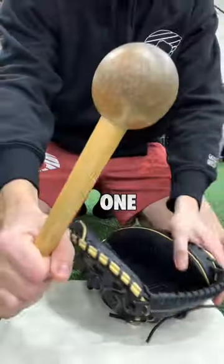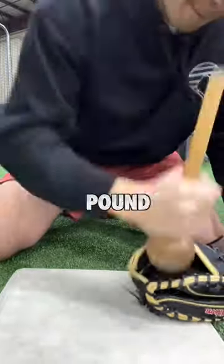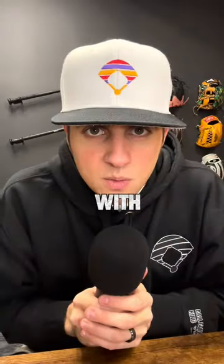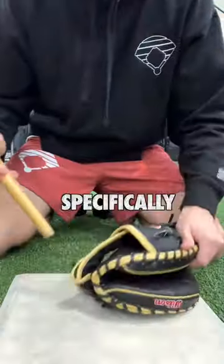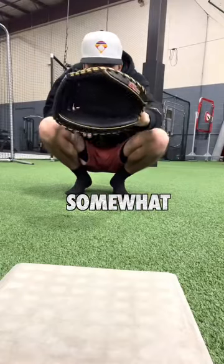This is how to break in a catcher's mitt. Step one is hitting it with a mallet, a softball, a baseball, or a five-pound weight — something you can smack it with that won't damage the leather. I'm going to specifically focus on the hinges of the glove. Our goal is to get this glove to close at least somewhat easily.